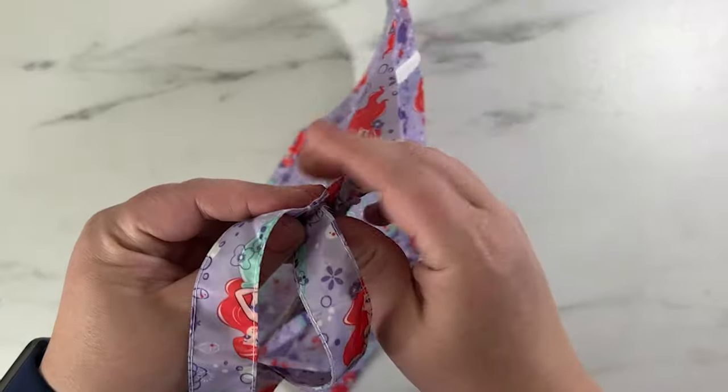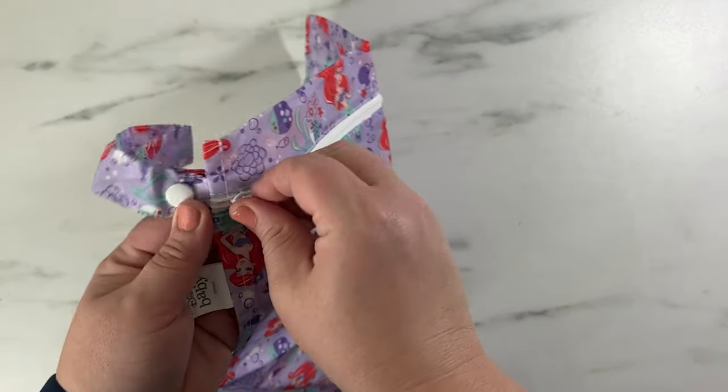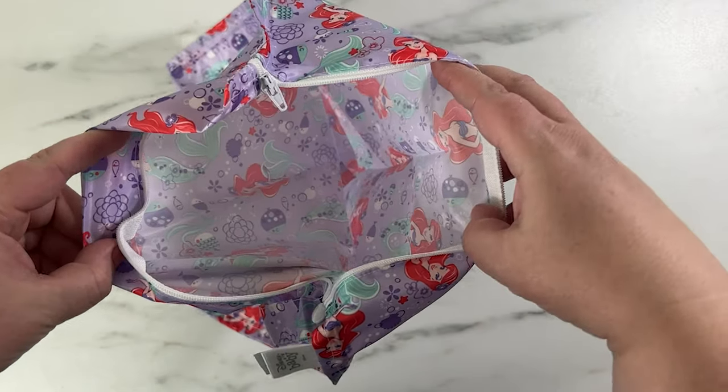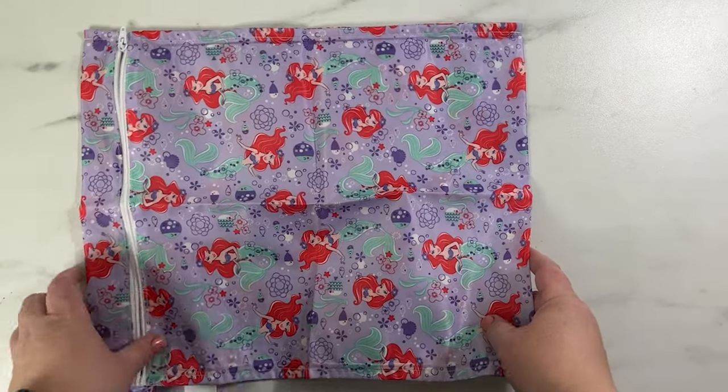I think this would also be really great to actually pack with and use as a dual purpose packing and waterproof wet bag. So I'm going to buy a couple more in the future and use it for that, because this worked out so well. I love this product. Definitely buying more of them.